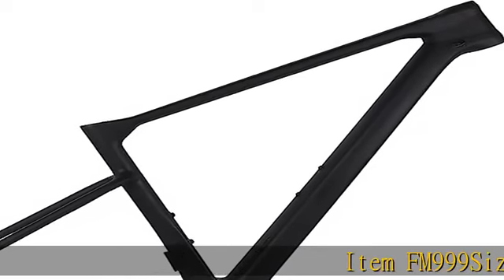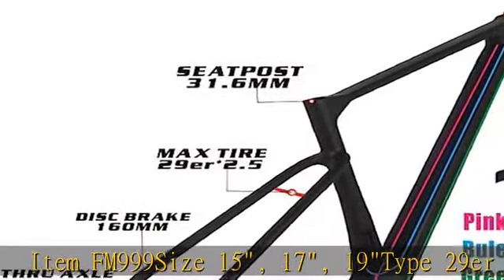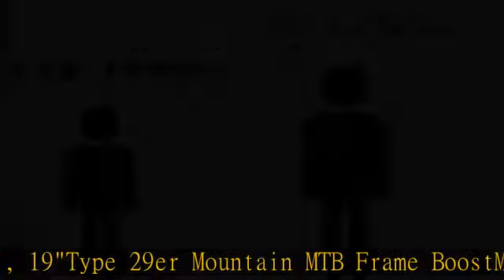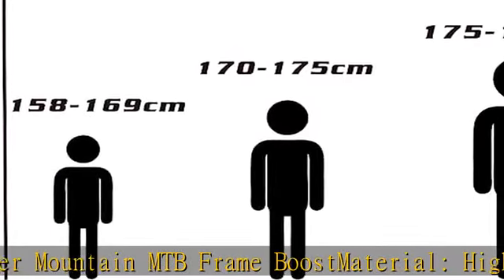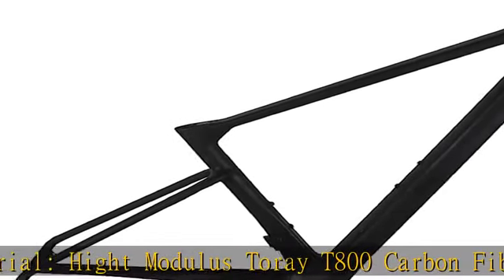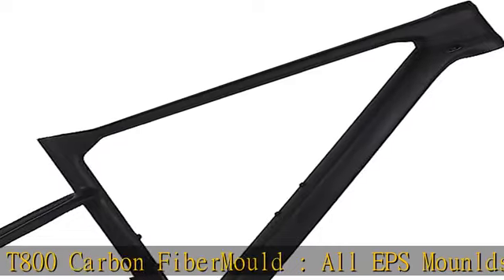Item FM 999. Sizes 15, 17, 19. Type: 29ER Mountain and MTB Frame Boost. Material: High Modulus Toray T800 Carbon Fiber Mold, All EPS. Mount Elds Weave Slash Finished UD Matte. Seat Post: 31.6mm. Bottom Bracket: BB386. Head Tube: 1-1/8 to 1-1/2.